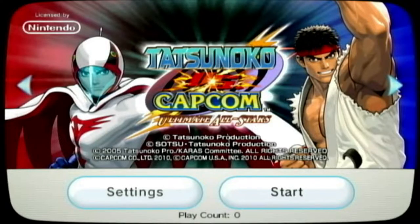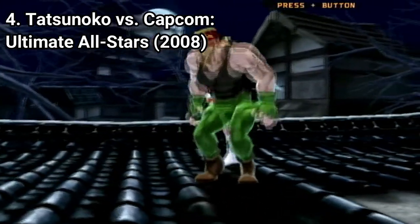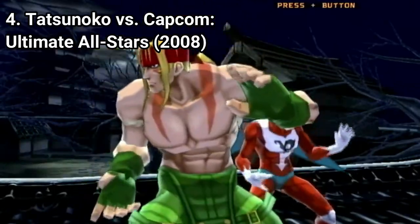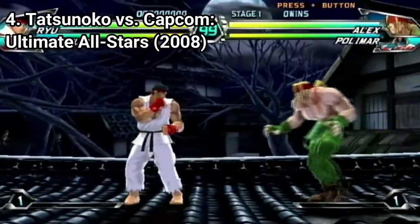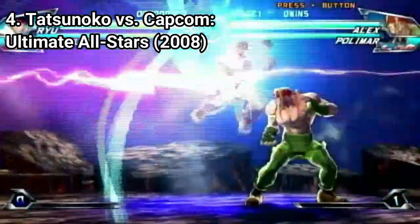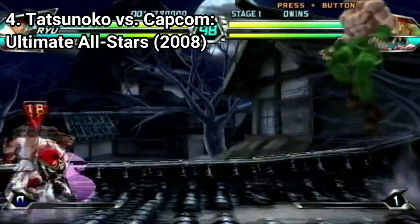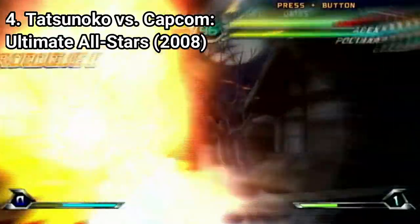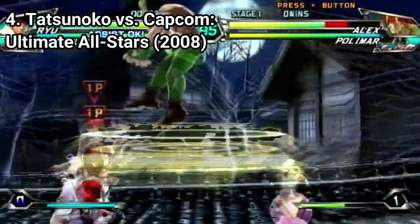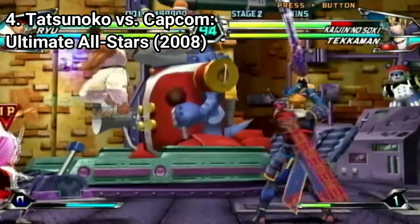Tatsunoko vs Capcom Ultimate All-Stars is, like all versus games, a really good fighting game. Tatsunoko is an animation company in Japan that, before this game's release, westerners didn't know much about — and even after the release Tatsunoko still hasn't gained much popularity outside Japan. So the characters are from that brand. The gameplay is very similar to another Capcom crossover, Marvel vs Capcom, only here the Capcom characters fight against Tatsunoko characters instead of Marvel ones.